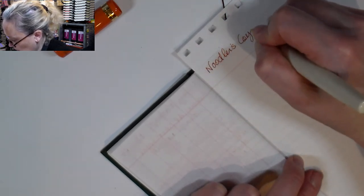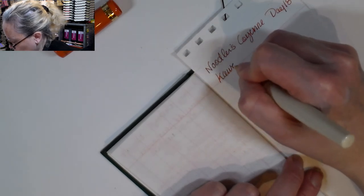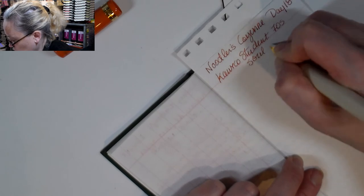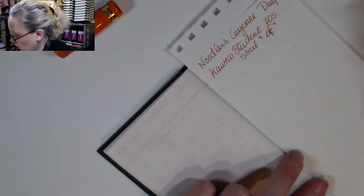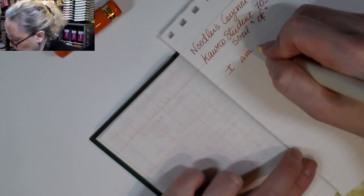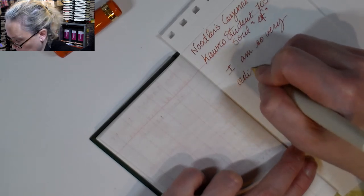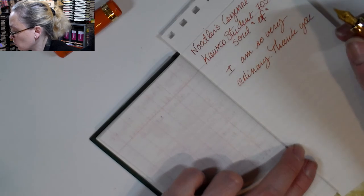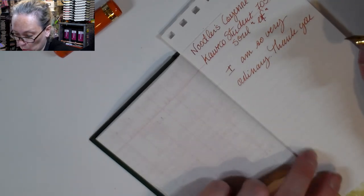So Noodler's Cayenne, we're on day 18, and I'm using a Coeco Student — it's the 70s Soul edition and it's an extra fine, which is why it's so scratchy. I got this pen on Facebook Marketplace from a lady who is a collector and lives close by, so it worked out well. I really wanted this pen to try other Coecos, but now that I've got one, they're not pens that I would collect — not like the AL Sports and the other sports pens.